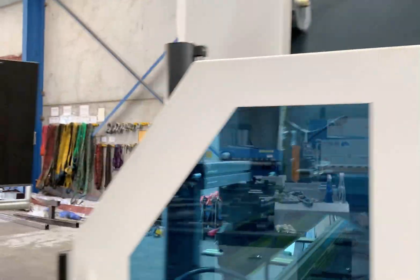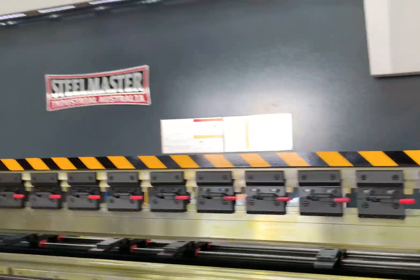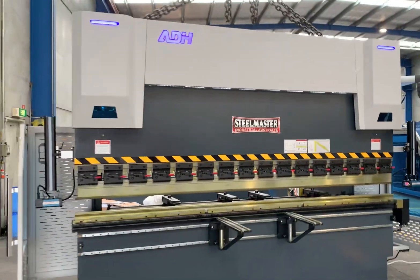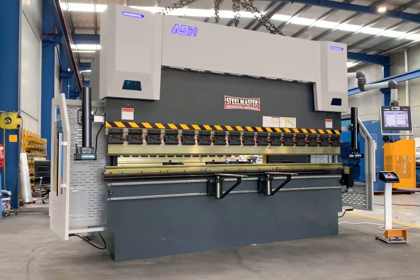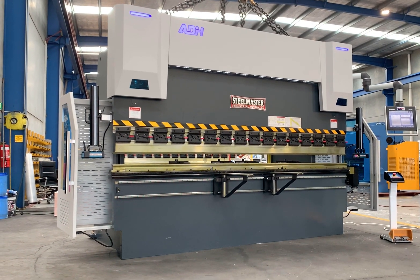So there's our Steelmaster Industrial 5-axis press brake. We offer this in 4-metre-long models and also heavier tonnage capacities. It's a quality build press brake at a marked affordable price, backed up with great service and support. Jump on to assetplant.com.au and call us for any requirements. Thanks, have a great day.